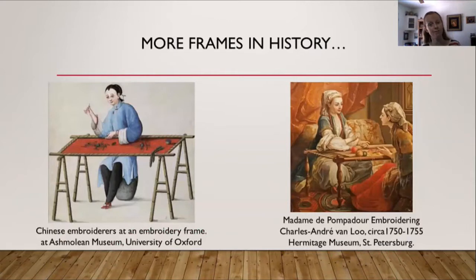On the left is a painting of a Chinese embroiderer at an embroidery frame, currently at the University of Oxford. On the right is a painting from about 1750 of Madame de Pompadour embroidering. From the way it looks, this appears to be a slate frame set up like a table — with four legs and the embroidery in the middle where a tabletop would be.